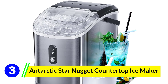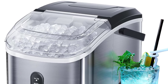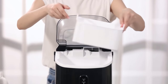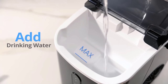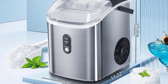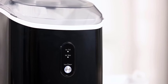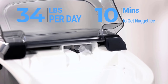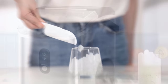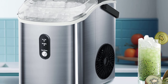Number 3: Antarctic Star Nugget Countertop Ice Maker. If you're someone who takes their ice seriously, you'll love the Antarctic Star Nugget Countertop Ice Maker. This little machine is designed to whip out soft, chewable nugget ice fast — like 34 pounds in 24 hours fast. It's got a whole lot more going for it, like its self-cleaning feature and super quiet operation. It captivates with its sleek stainless steel silver finish. Its dimensions at 8.5 inches D x 11.22 inches W x 12.6 inches H are perfect for those who have limited countertop space but still want a machine that delivers on capacity. Constructed to be sturdy yet aesthetically pleasing, its compact design does not compromise its functionality or style.